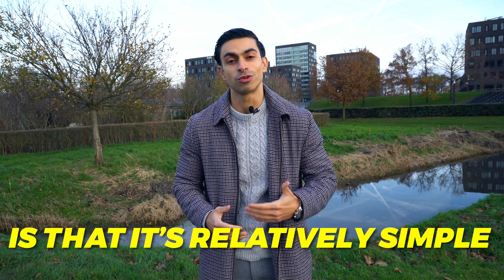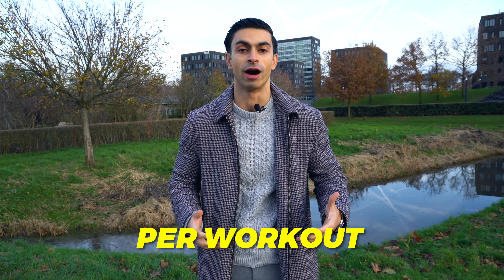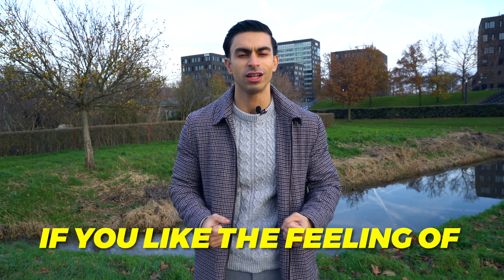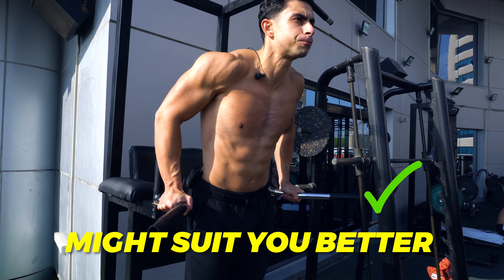The benefit of a push-pull leg split is that it's relatively simple. You focus on just 1 to 2 major muscle groups per workout. So as an example, you can really concentrate on crushing your back and biceps on the pull day. While with a full body workout, you may only do 2 back exercises on each full body day, which for some people feels weird. If you really like the feeling of training a muscle to its limits, then a push-pull leg split might suit you better.